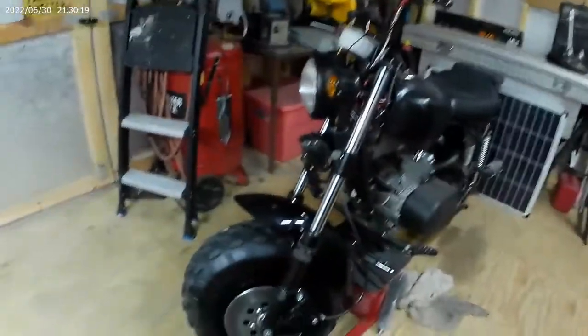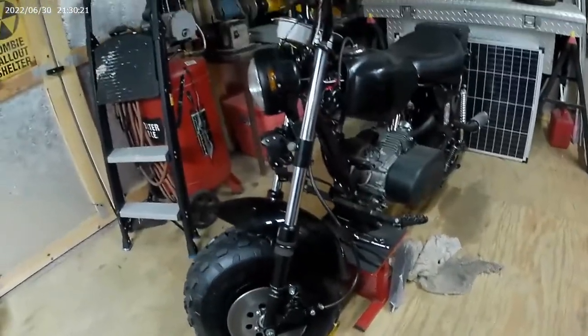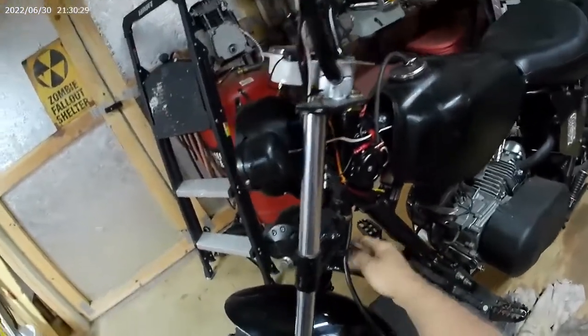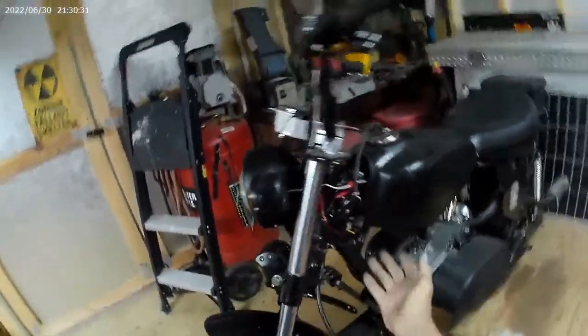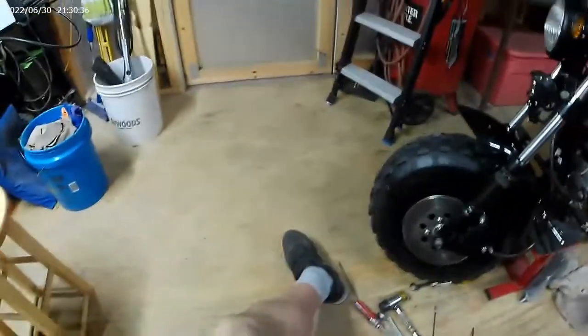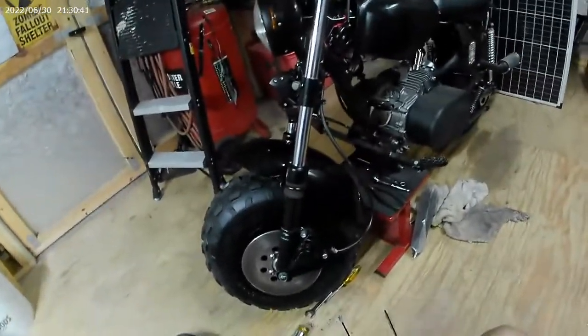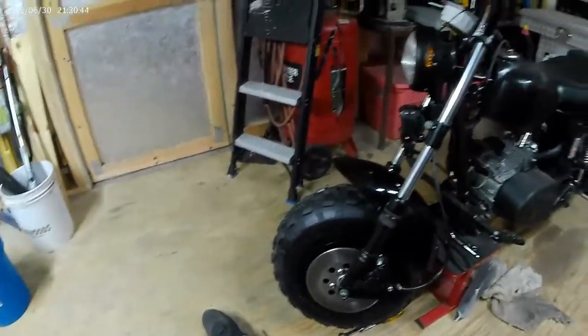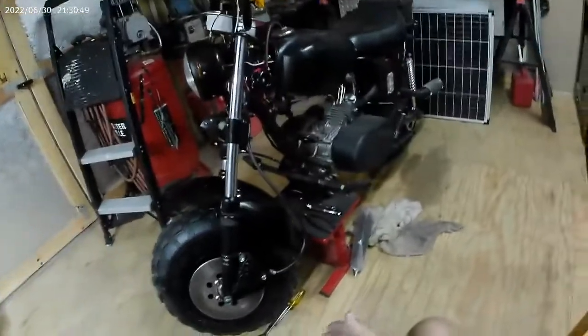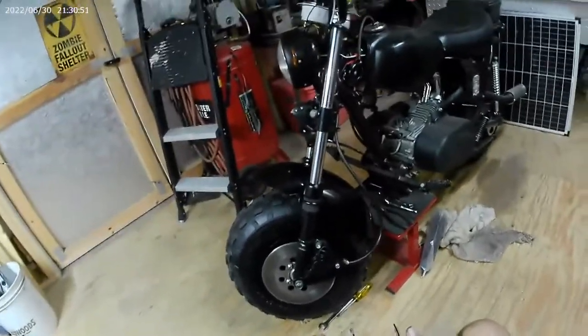Could it be? I finally finished this damn thing. I don't know what to do about this - I'm thinking about cutting it off, just hanging out there. But I finally got it. It's not perfect, but it's from scrap parts to a working front disc brake on a mini bike. What more do you want?